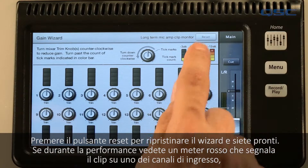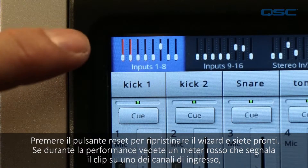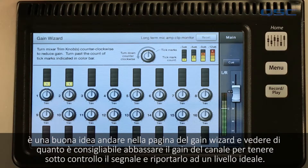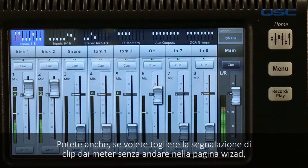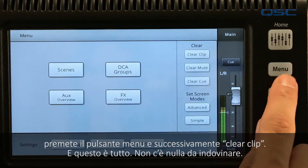Tap the reset button to clear the indicators and you're good to go. If during your performance you ever see a red clip light on one of the main fader banks, it's a good idea to jump into the gain wizard to see how much you should trim back that input to get it back under control. And if you ever want to clear those clip indicators from the mini fader bank without going to the gain wizard, simply go to your menu screen and tap clear clip.